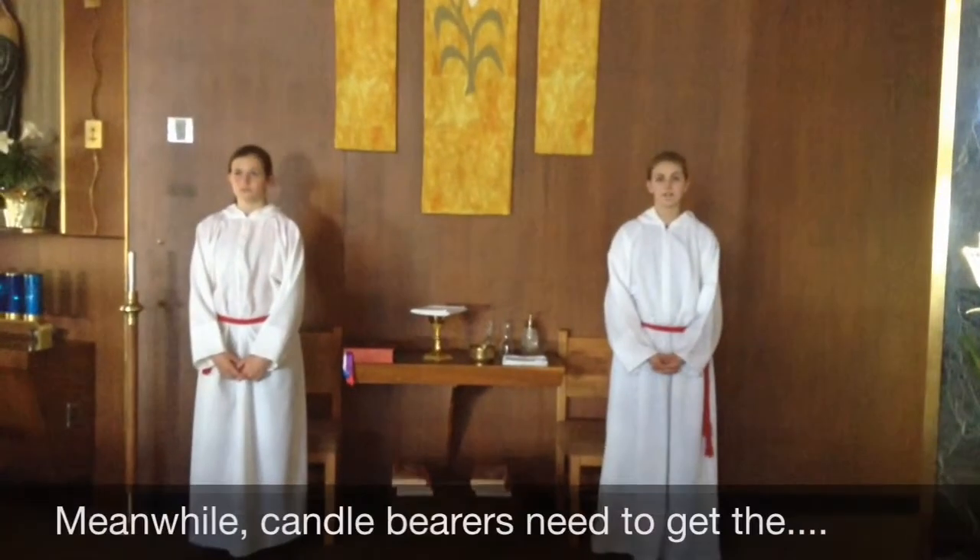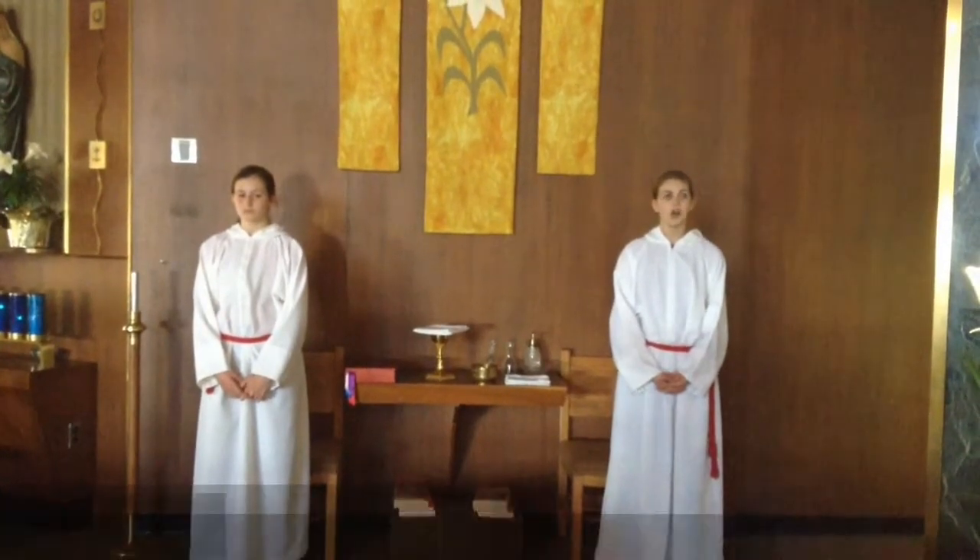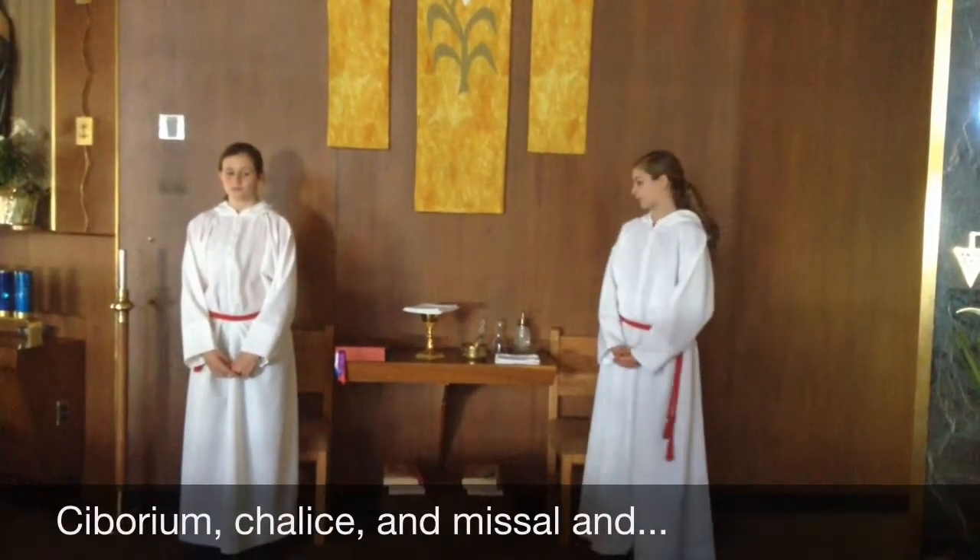Now the cross bearer is taking the cross back. We set the ciborium, chalice, and missal on the altar.